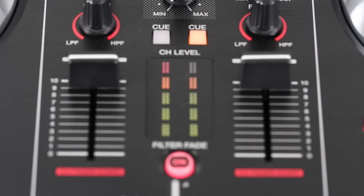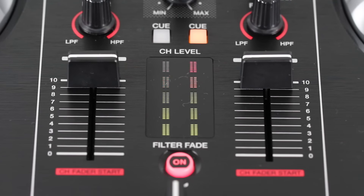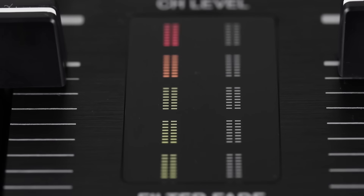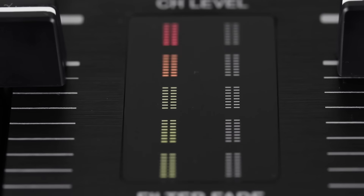Another new feature here is the 5-segment LED channel level meter, which shows the level of channels 1 and 2. It's easy to see if your levels are too hot or if you're peaking just by looking at the level meter. It's pretty high-res too, because each segment actually consists of a pair of 8 LEDs.